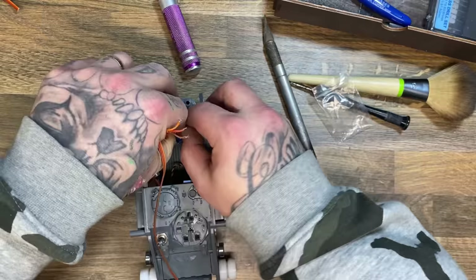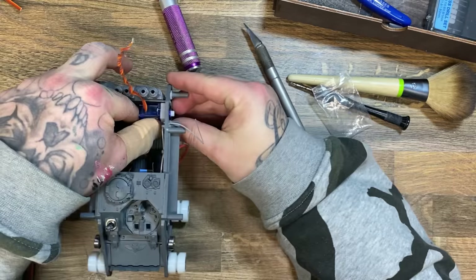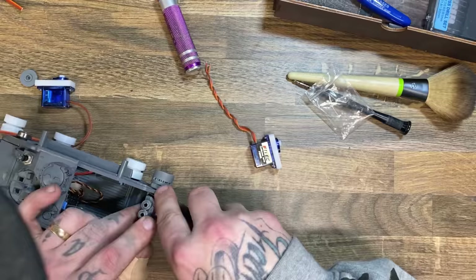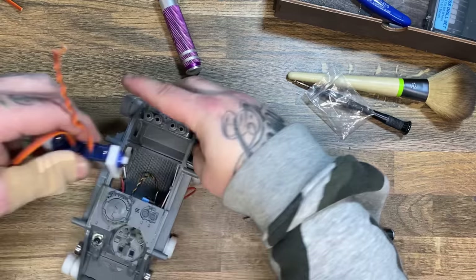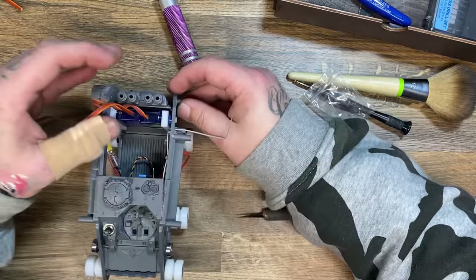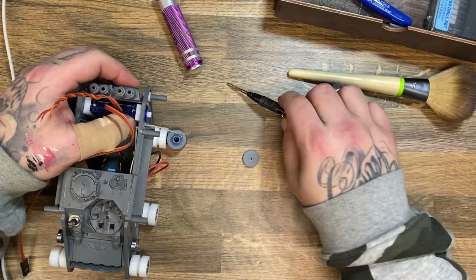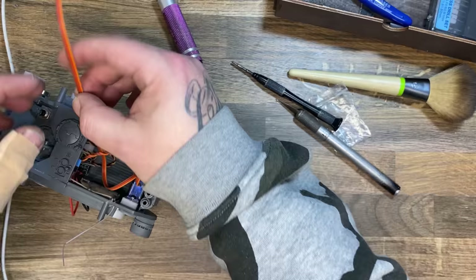Unfortunately, it was also at this time that I realized I had glued this model together a little bit too soon and I kind of needed to take it apart again just to fit the servos in. However, it is plastic, so plastic glue will stick this back together almost as if nothing ever happened. Now all that was left to do was stuff all the wires back into the tank and turn it on so I could find out if it actually worked.